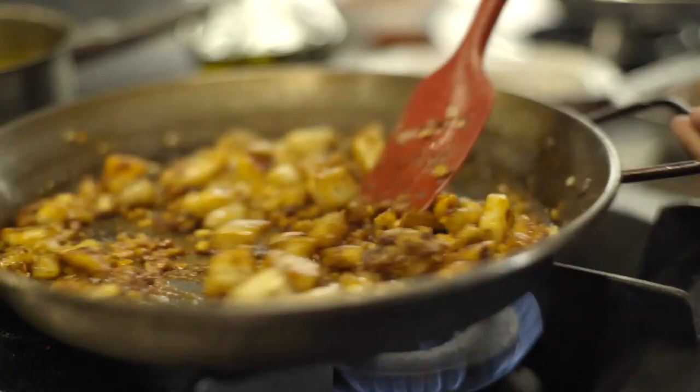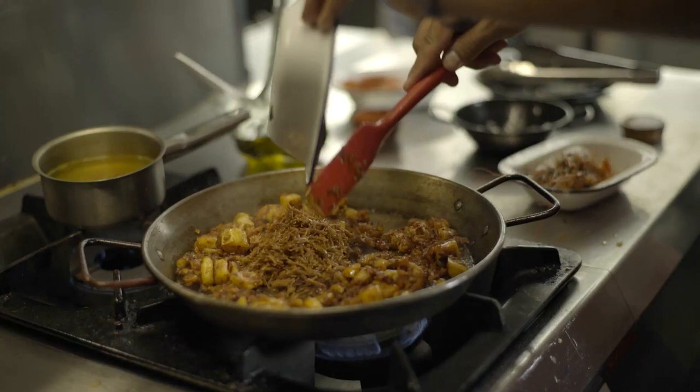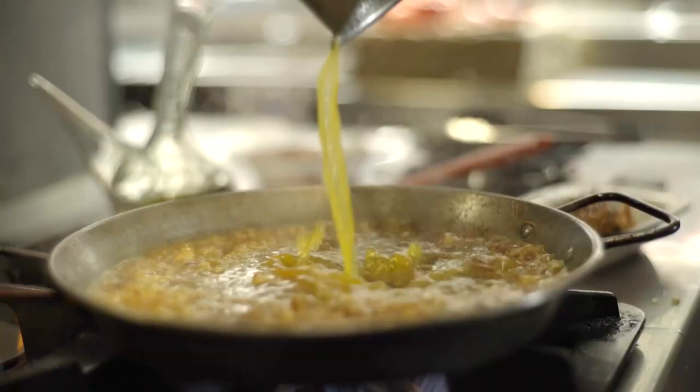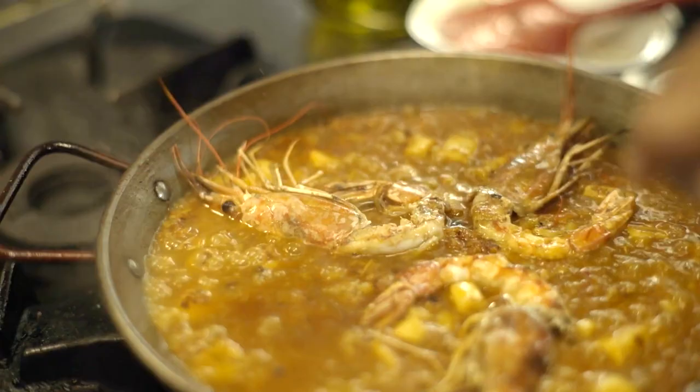And we are going to add our fried pasta. Our fish stock is completely infused. For our prawns, we just need to let it cook by itself.